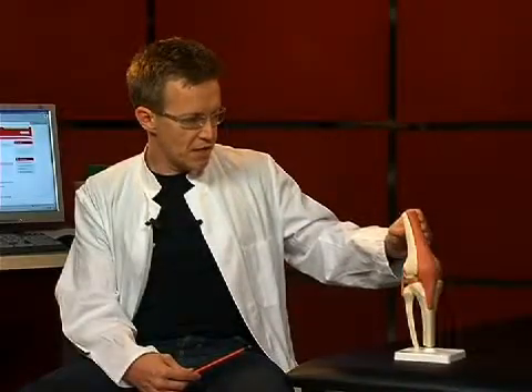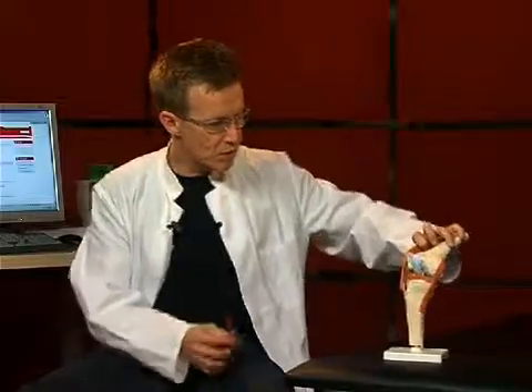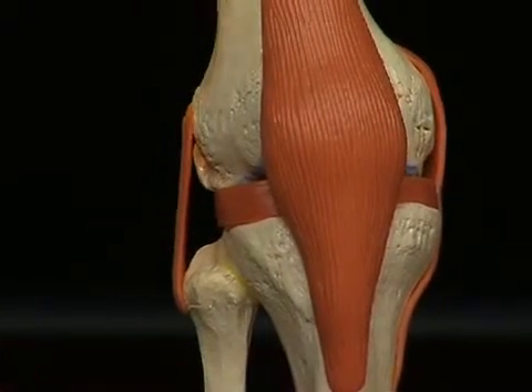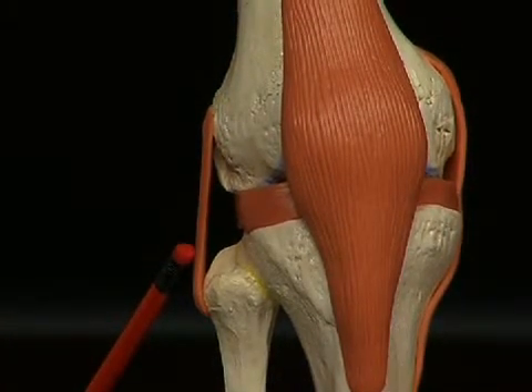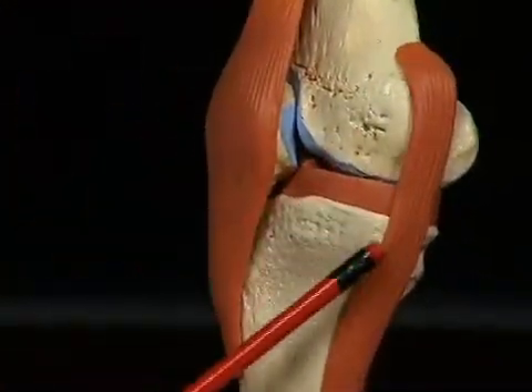The knee joint is also stabilized by lateral ligaments, which one can see here, and inside the knee, the so-called cruciate ligaments. Looking at these individually: the lateral ligament on the fibula side is called the ligamentum collaterale laterale, and the one on the opposite side is the ligamentum collaterale mediale.